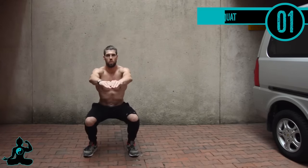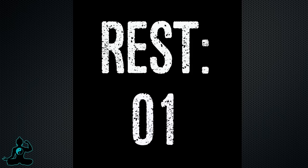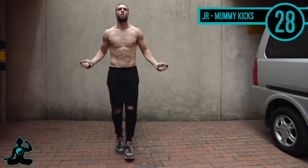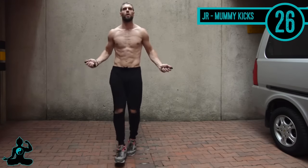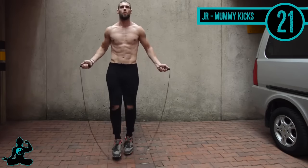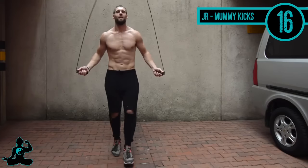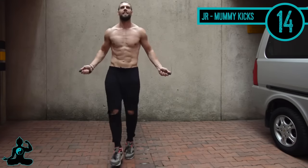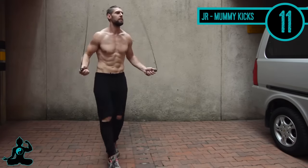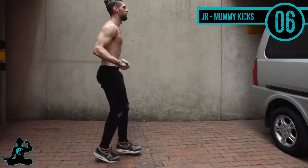Up next, jump rope mummy kicks again — just toes out, skipping to the beat. When I first started jumping rope I could not go for more than 15 consecutive seconds; it was very frustrating. But with a little bit of practice, jumping rope is one of the most beneficial exercises you can do for agility, losing body fat, getting a lean and muscular physique, and increasing your athleticism overall. It's a great workout.